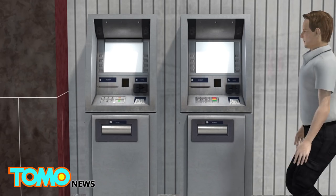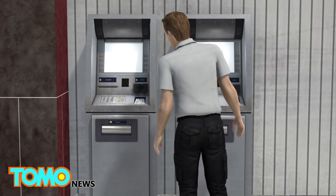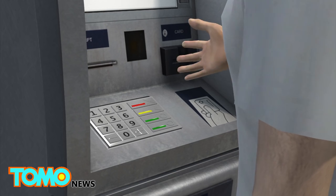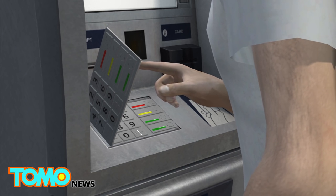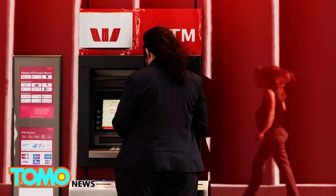To avoid becoming a victim of skimming fraud, one must check for any objects mounted on the ATM or near it. Comparing the ATM being used to another nearby can help spot suspicious differences. Examine any mounted parts by pulling them to see whether they are securely attached. Feel the keypad for its sensitivity and check whether it was placed on top of a real one.